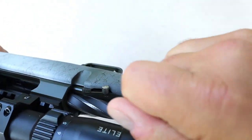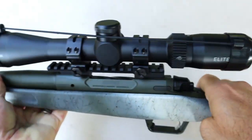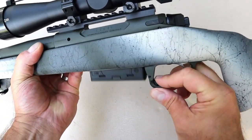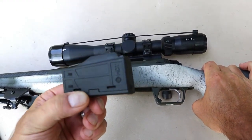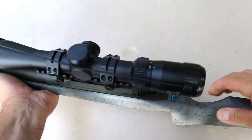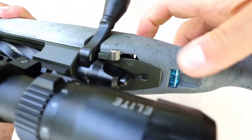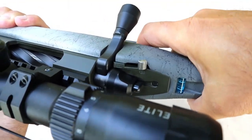A couple times at the range I tried to bring it down a little too soon, but you can see it operates just as it should. The magazine release is on the bottom of the trigger guard — just hit that and the magazine comes out. It's a three-round MDT magazine for .308. You just throw it up there and you have three rounds available. It has a non-snag thumb safety — safety forward is fire, back is safe.